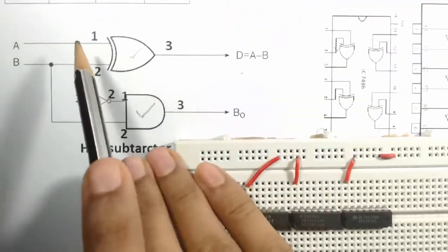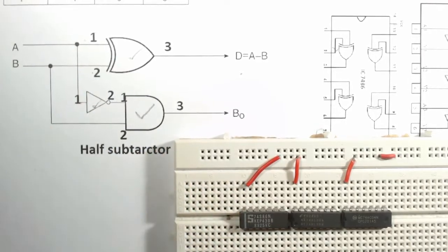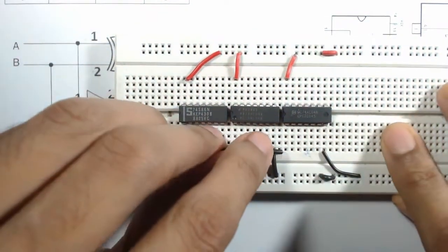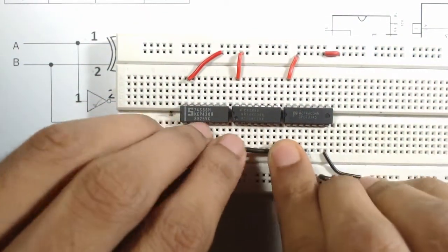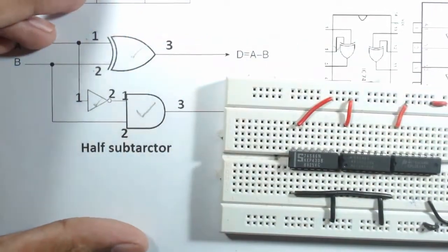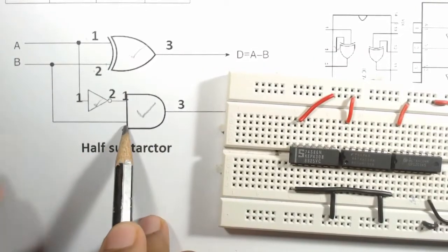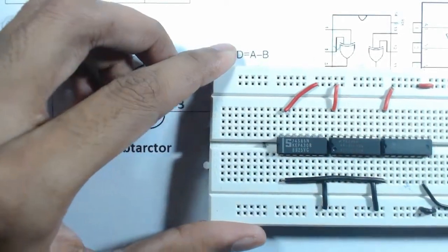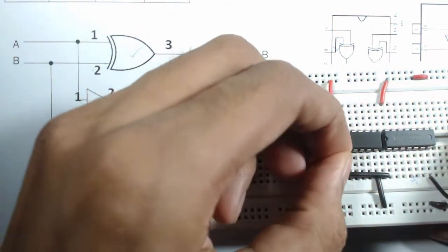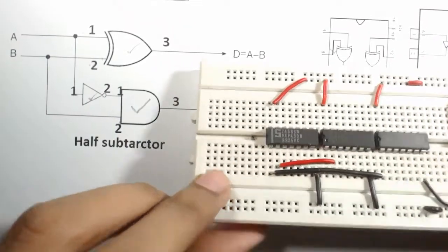Now connect pin 1 of the XOR gate to pin 1 of the NOT gate. Then connect pin 2 of the XOR gate to pin 2 of the AND gate.